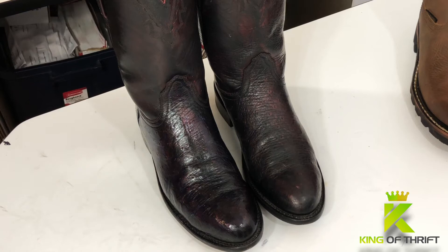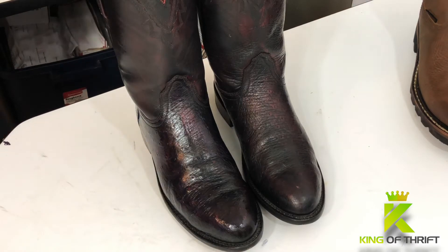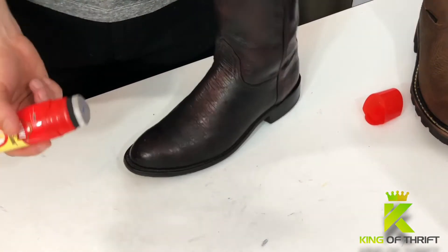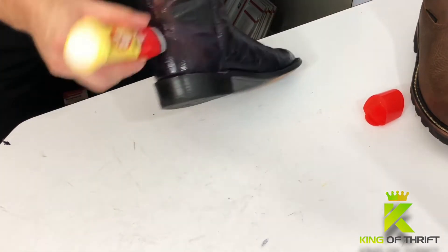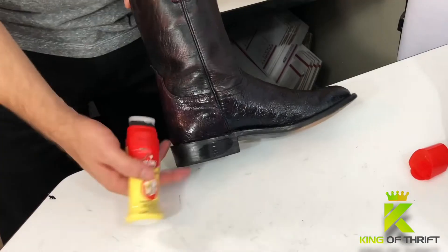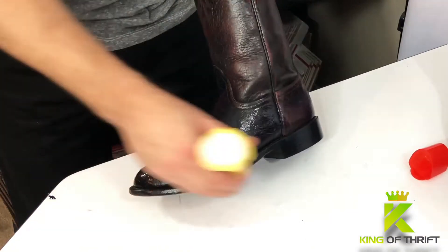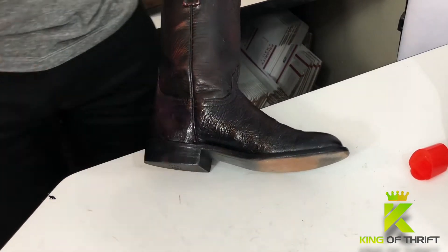The only trick with it is learning how to apply it in a smooth manner, because if it pools and you leave it in pools or puddles, those little white spots are going to look like water spots on the leather. You want to make sure you're smoothing out every little pool that's on there. And look at the difference it makes on the soles — just that touch. Once it dries it looks almost the same. I'm just hitting the entire sole all the way around.